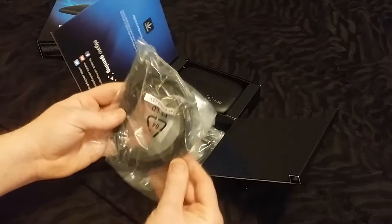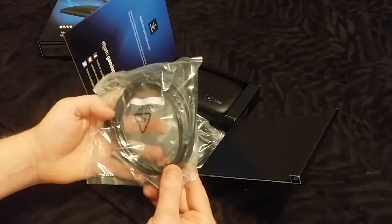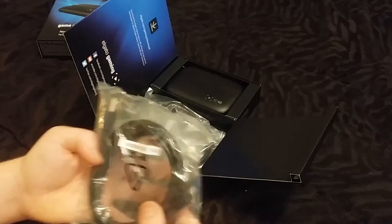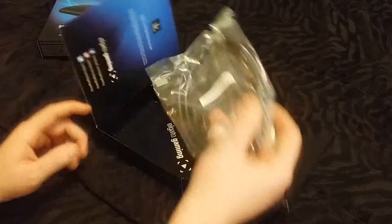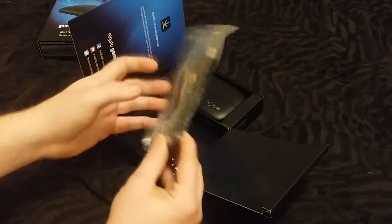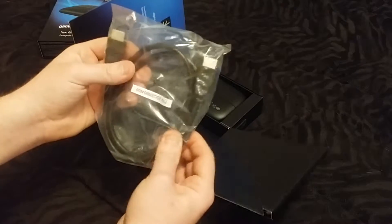Looks like we got a power cord, USB — plug in the back of your TV for power or into your computer. And we have an HDMI cable. Not bad looking, kind of short but not too bad.